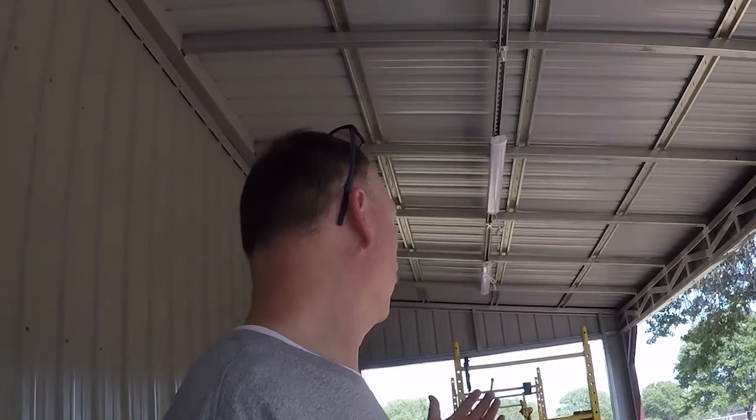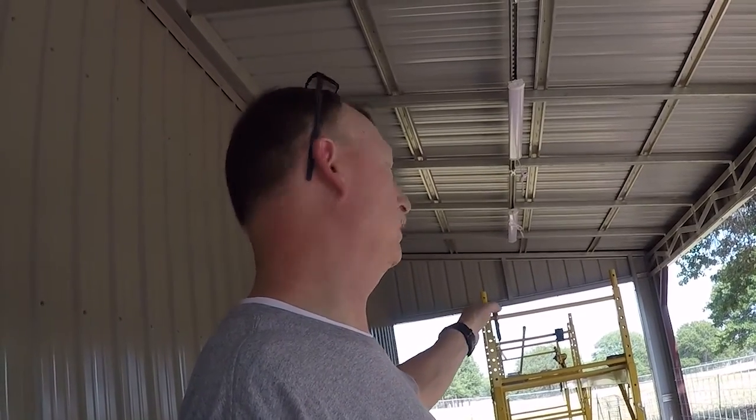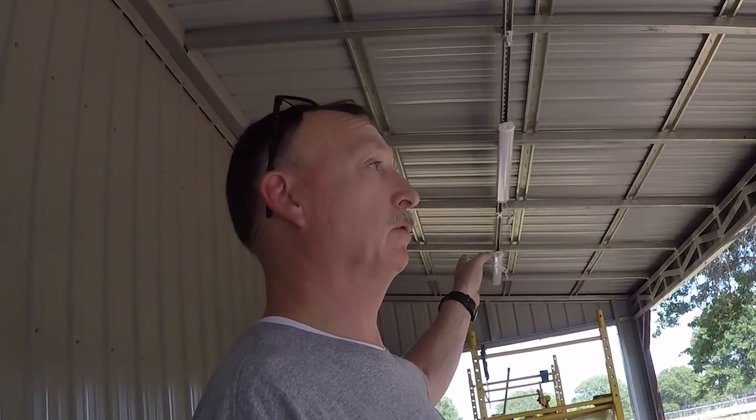Hey y'all, good afternoon. We spent this morning doing some work for some elderly people at church, so this afternoon I'm getting back at the electrical. We picked up some more conduit and electrical boxes — I needed to add a couple of outlets along this rail. You guys keep watching, let's get back to work.